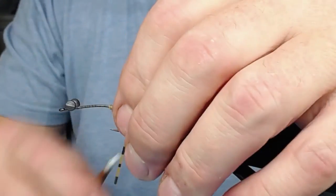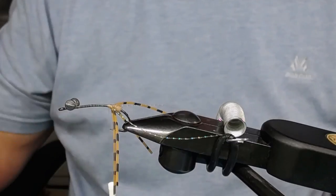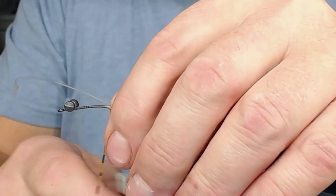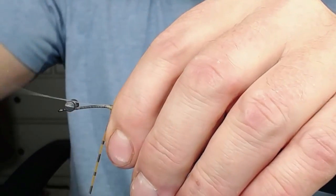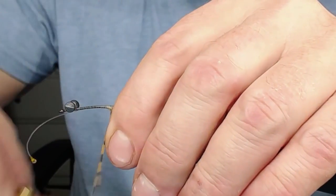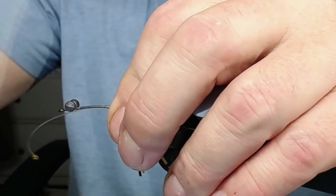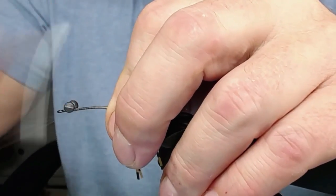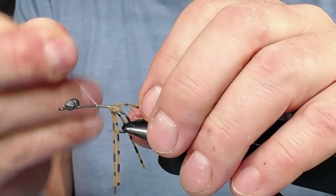Now it's time to put on the eyes. Remember the same thing - make the eyes point downwards, towards the hook point. This is 0.50 millimeter nylon that I made these eyes of. I'm going to cut off - there's some glue and stuff on there. I attach one side and snip it off.